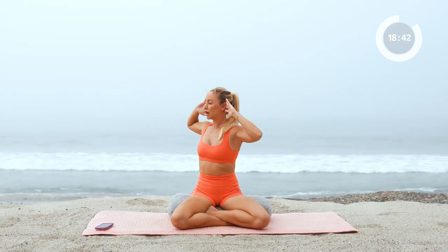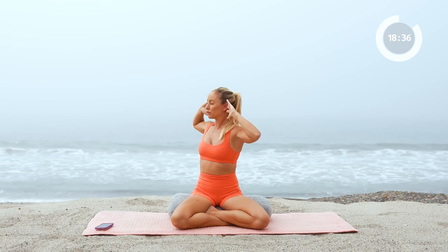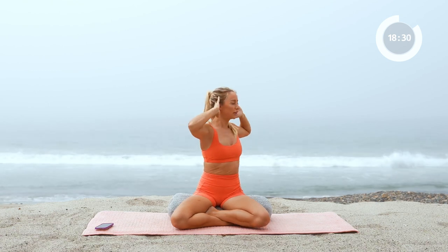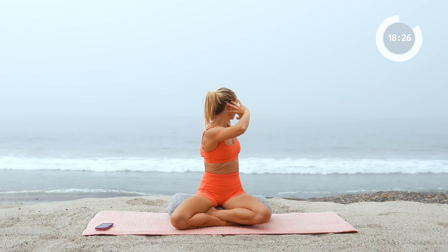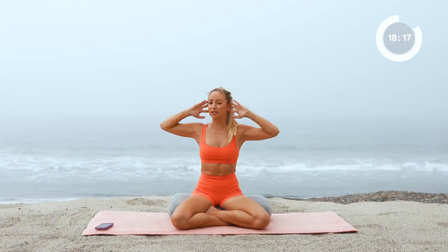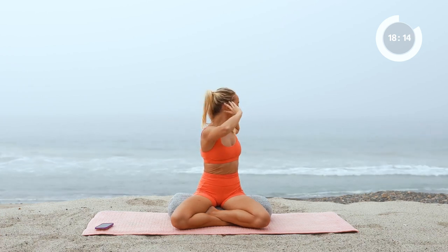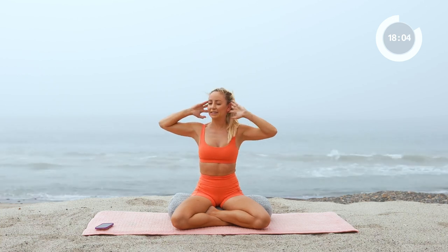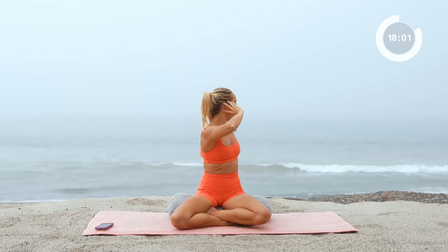Now we're going to take the hands behind the head and I want you to twist with just the upper body and the torso, opening up through the chest and through the ribs. Open up through the elbows. And other side — feel like you're just ringing out all of that tension, letting it go. Inhale into the center, exhale, twist deep with that exhale. Inhale center, exhale, letting everything go from today, knowing that you did your absolute best. And release.